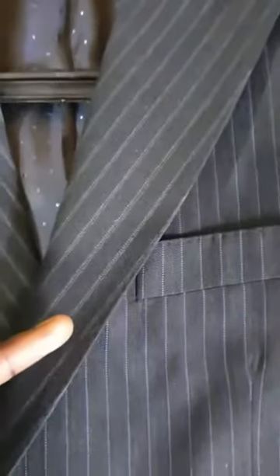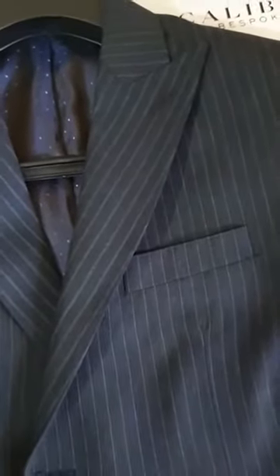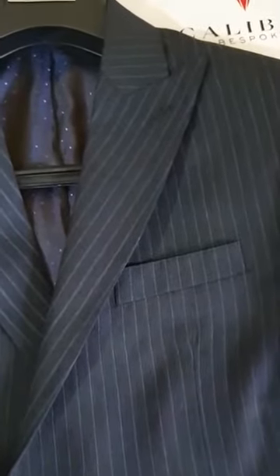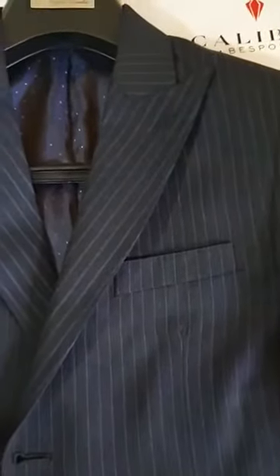If you observe the lapel, you will notice small pickerings that go all around the face of the suit. These pickerings are called pig stitching and they are a hallmark of bespoke tailoring. In ready-to-wear garments they try to imitate it by machine, but in true bespoke garments it's all done by hand.